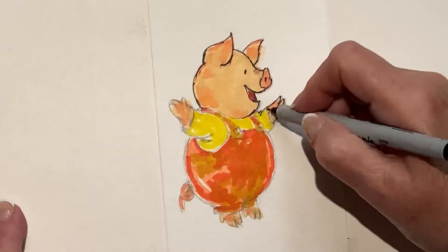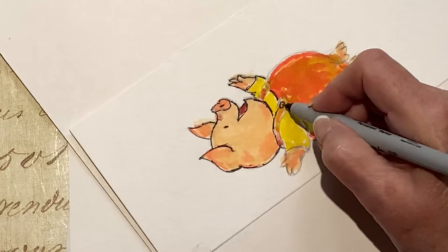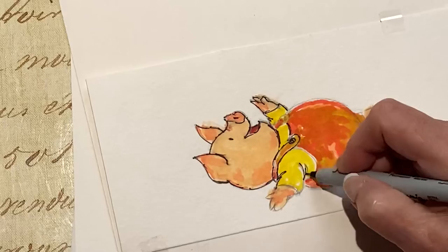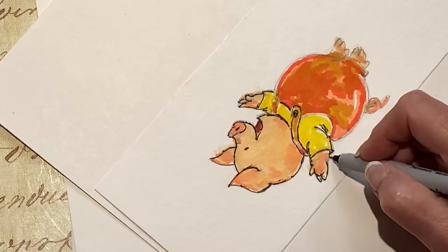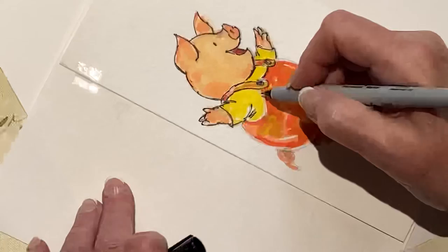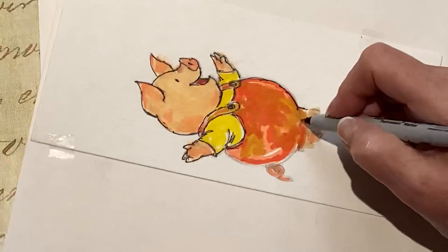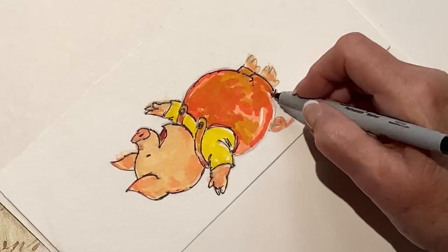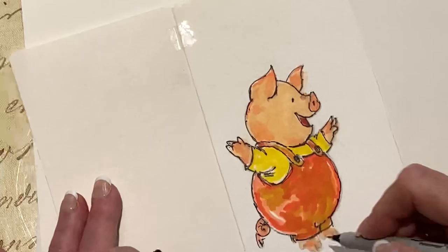Here are his three little trotters. Turn your paper. Let's do a little darker line there. See, I'm turning it upside down, just trying to make it easy to make a fluid line. Now here's his button on the other side — I'm doing it fast because it's hard on the person filming this. But you can stop your camera or your video and see what I'm doing. I wouldn't do it this fast ordinarily. Okay, there's his tail and his little hair. There are his trotters.